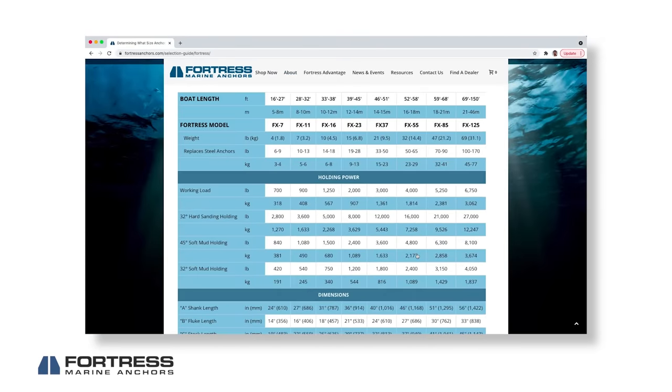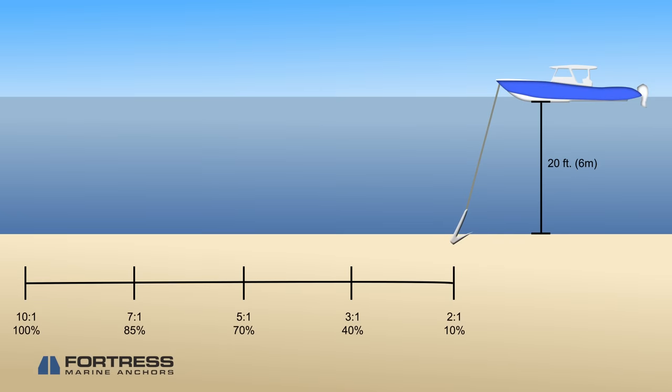Having enough line is important because you'll need to let out a minimum of 5 to 1 scope to get your Fortress or Guardian to set. Scope simply means the number of feet of line per foot of depth of water. 5 to 1 scope is only a minimum, and in many cases you may want closer to 7 to 1 or 10 to 1 scope.